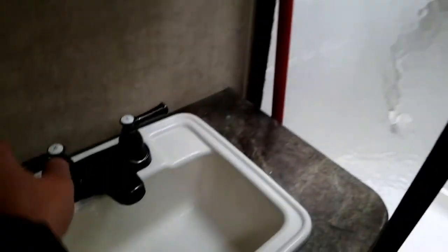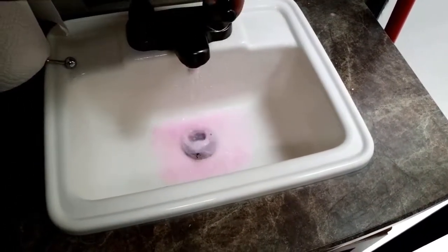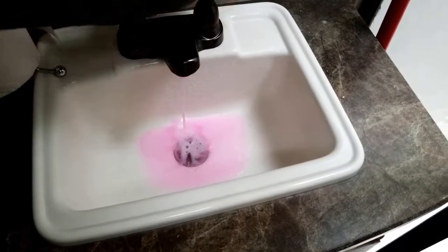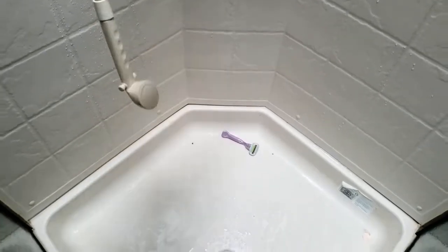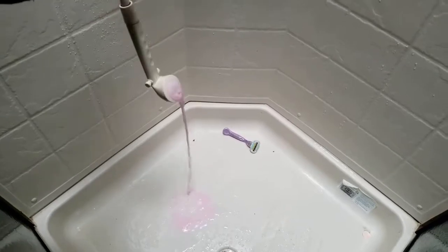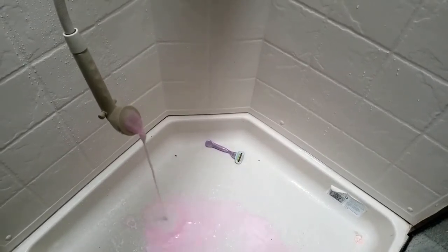Coming into the bathroom — I've got the pink stuff, and I'm going to let a fair amount run because I want to get into the trap, the gray water trap, and make sure there's no water in there. I'm also going to do the same with the shower. Then I'm going to turn that off and do the toilet as well.